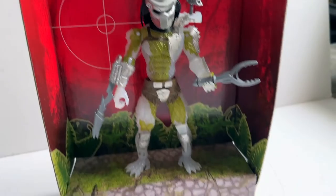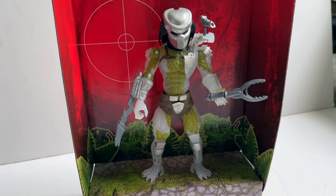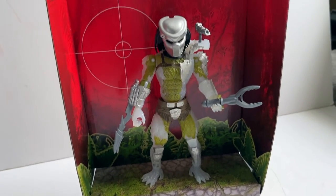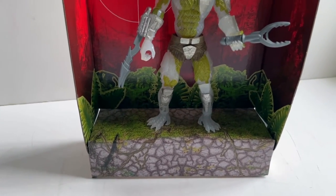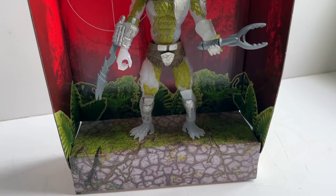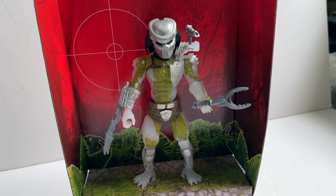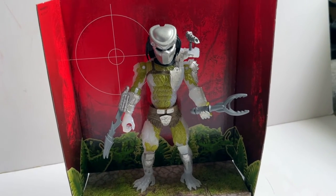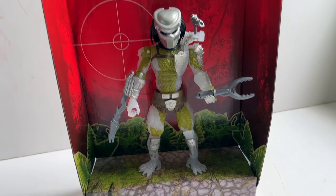As promised, here he is posed in his little environment. Really easy, stands really well, no balance issues. If you were looking to keep the cardboard and display him — if you've got a little nook somewhere that would fit in — I'd leave it in there just to give it a bit of context. Nice use of the inner box, that's all.